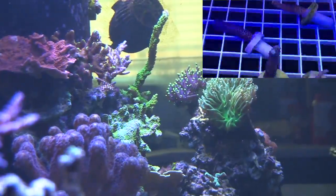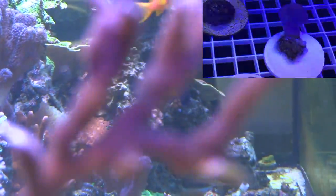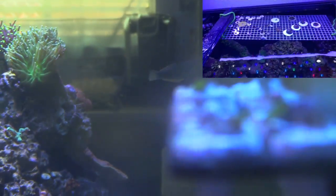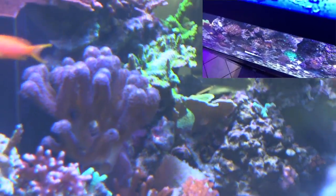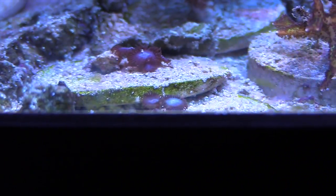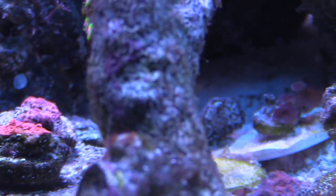With my tank, I've been doing a couple of frags. I made a crate suspended by the braces on top of the tank. I cut up some stylos — a toadstool had some zoas growing on the bottom, so I put it on a disc hoping the zoa will grow on it. As you can see, the new greens have healed up on the stylos. I'm starting to run out of room on the sand bed. I picked up frag discs on Amazon — a hundred for about thirty bucks — which is a pretty good deal.